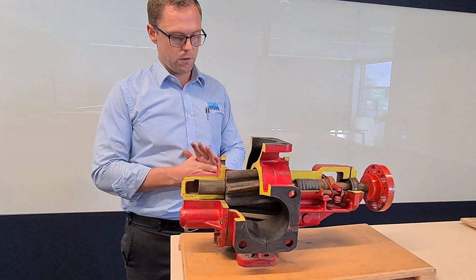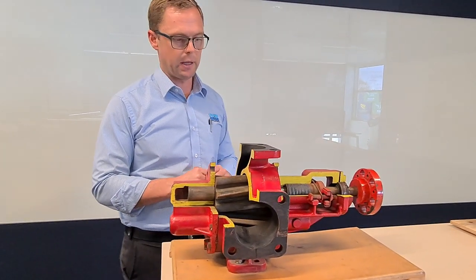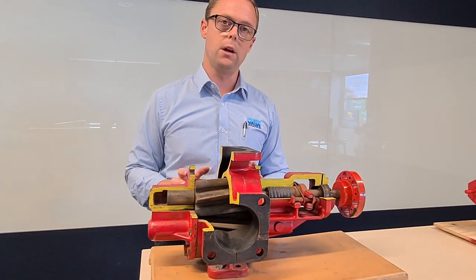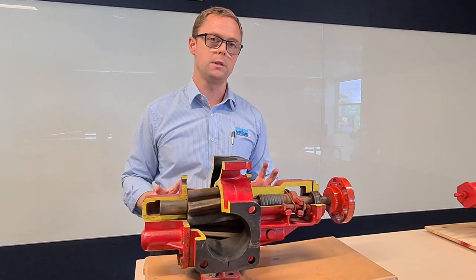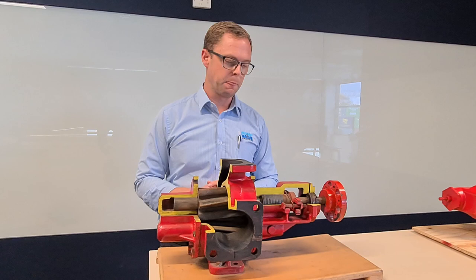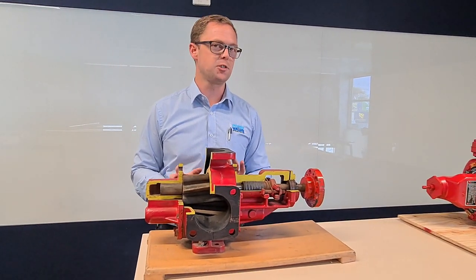That's pretty much it. If you do have any applications that you think may fit this, give one of the team here a call — we'll be very happy to help you out. We've got hundreds of these pumps out there installed, and if you're one of the guys who run a bitumen plant, you've probably got them hidden away under heat lagging so you can't see them.